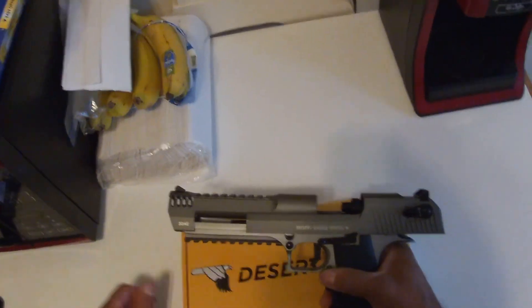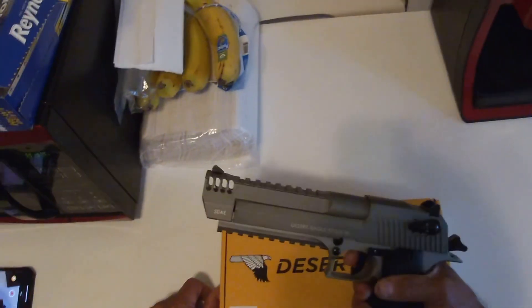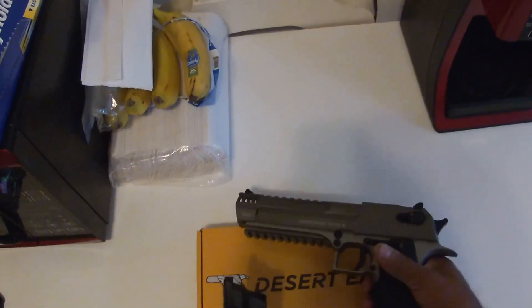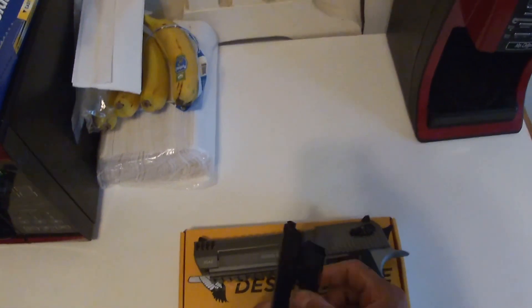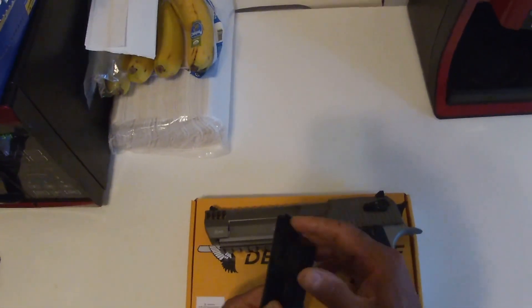So I gotta ship this back and get another one. It came out of the box all dried up, so I lubed it up with oil — we'll see what happens, maybe that'll make it last a little longer. It's a nice gun, I like it. And another thing — people say the clip is fully metal, but it's not. Half of it is metal and then this part right here is plastic.